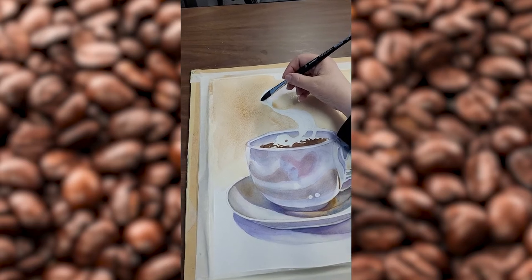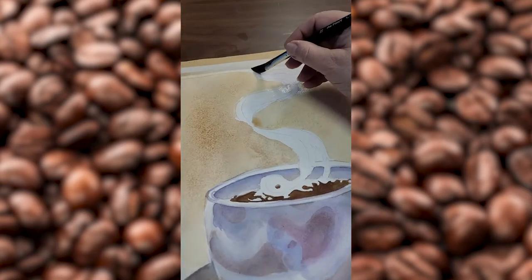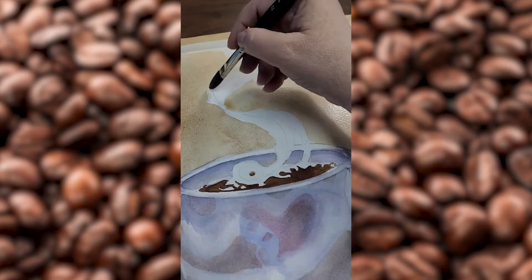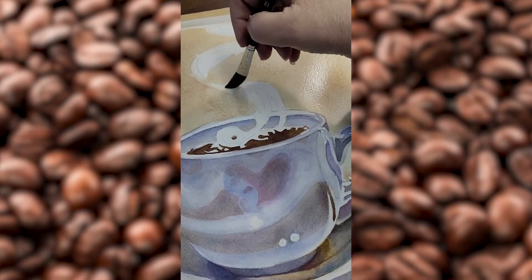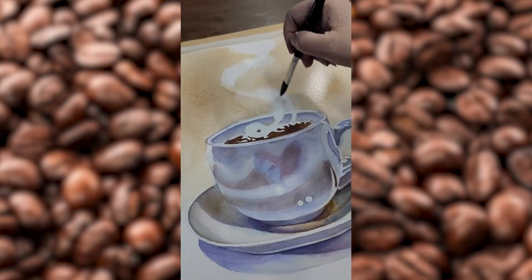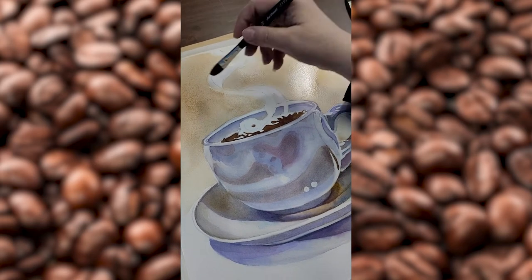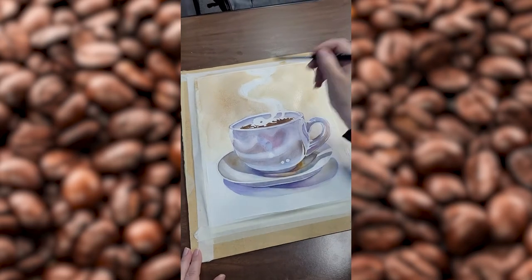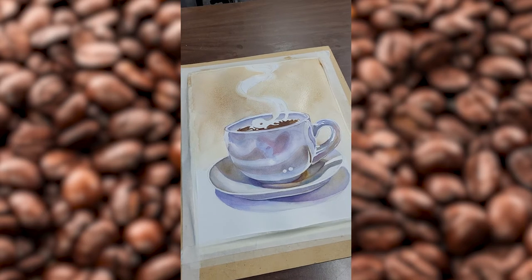We can see this area is all white, but we really don't want it to be completely white, so I'm just taking water on my brush — that's all — and coming up against those lines that I painted. It's important to do this while the paint is still wet; otherwise you're going to be fighting with a very hard edge. So that's a start.